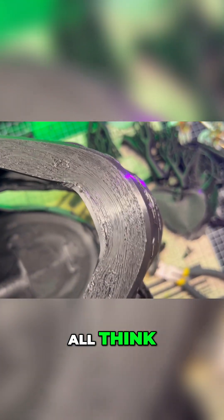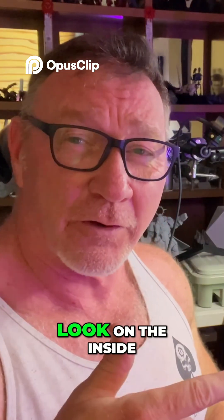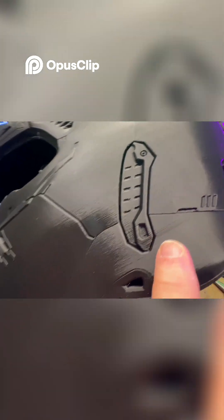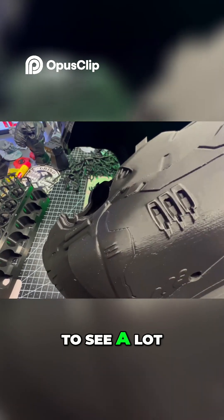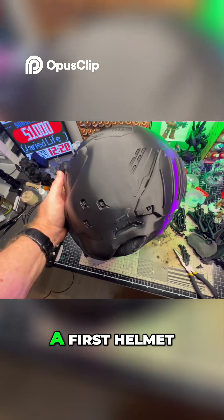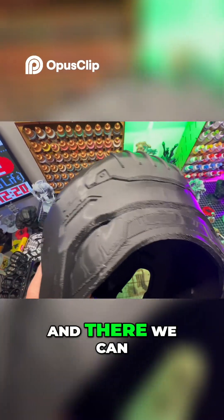Tell me what you all think about the condition of this, because this is my first helmet. Thumbs up and subscribe for the first helmet. Let's take a look on the inside and show you what that looks like. That turned out really, really good — pretty good for a first helmet. Does it look good? Does it?